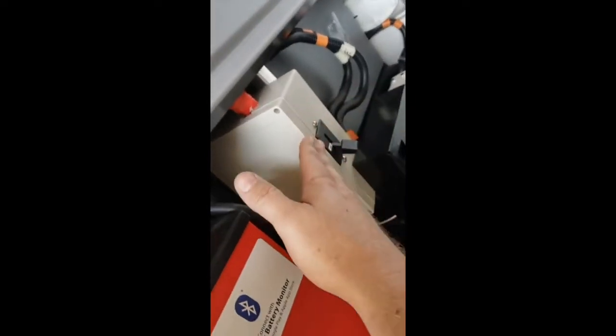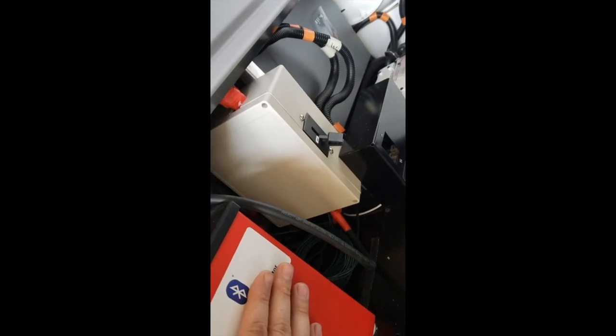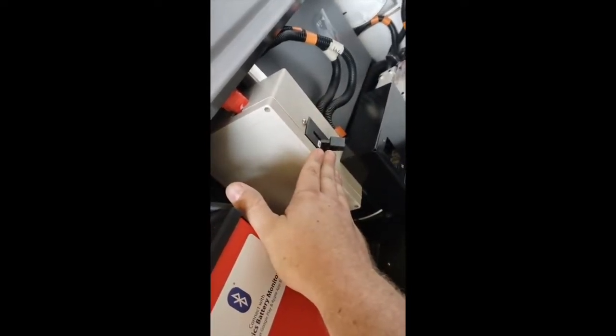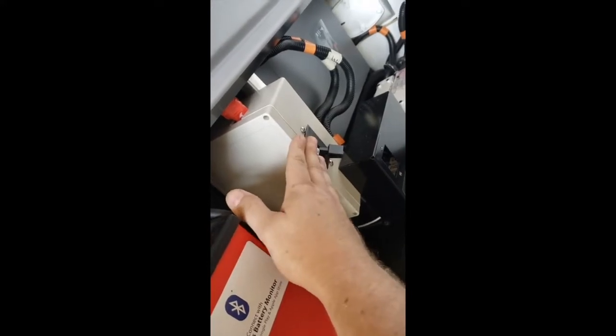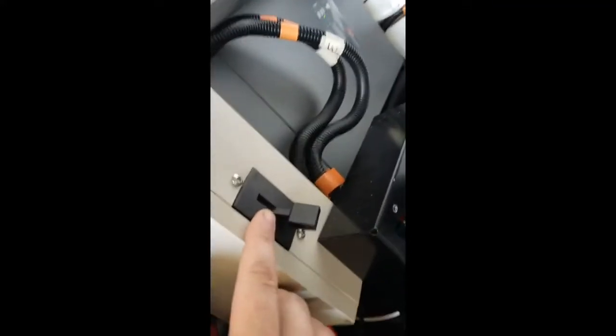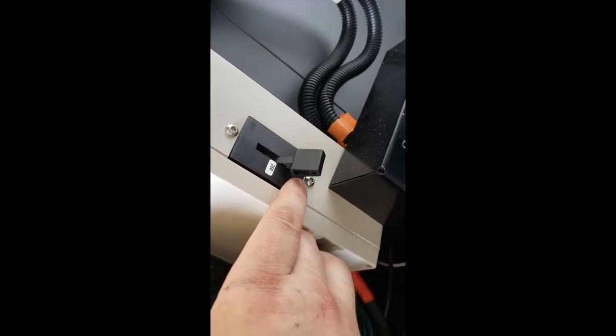This is a breaker for the batteries. You shouldn't have to manipulate that at all — if for some reason it trips, that's the location of it. Down is on. Due to the space I had to work with, I had to mount it upside down, so off is up and on is down.